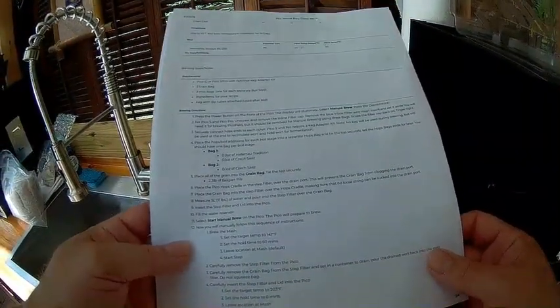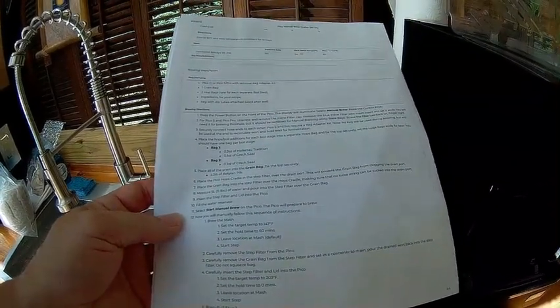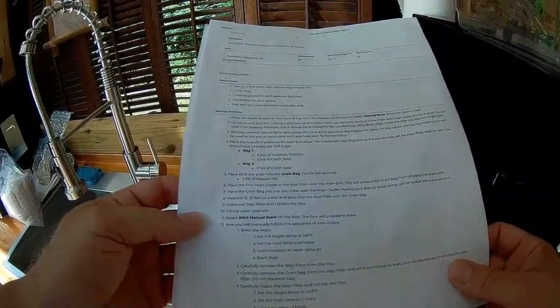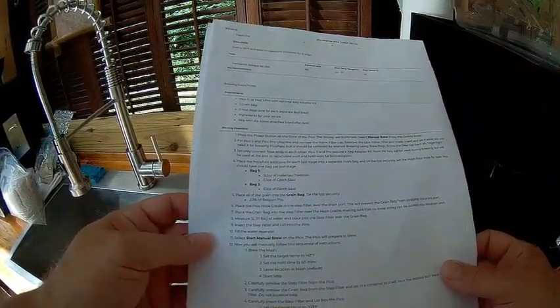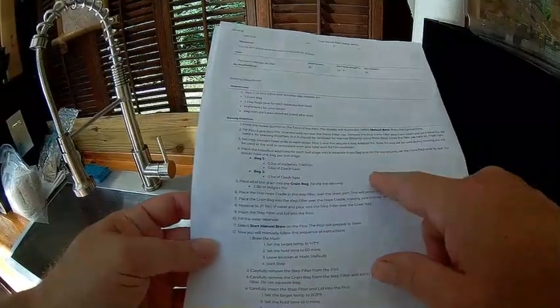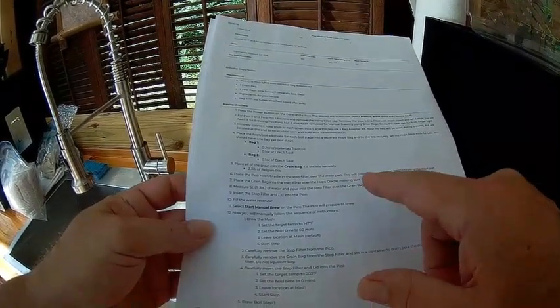Now we're going to get into the brewing. I went to the brew crafter online, took the closest ingredients I could find to what came with my ingredient kit, divided them into four equal sections, and I've printed out the manual brew instructions from the brew crafter.